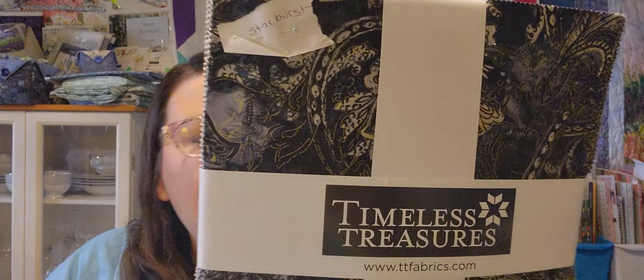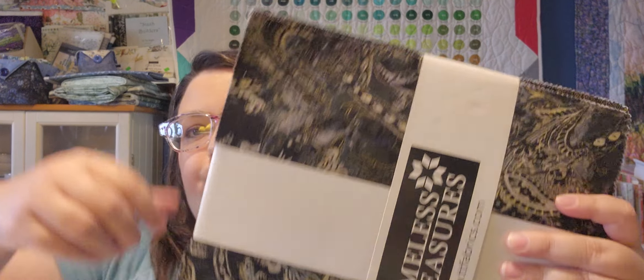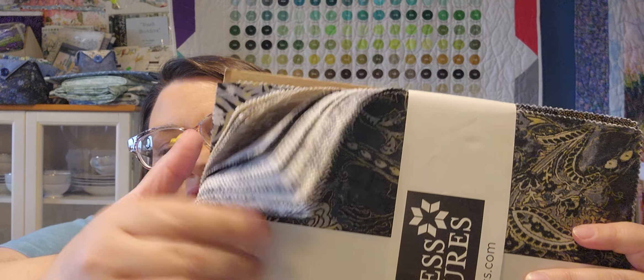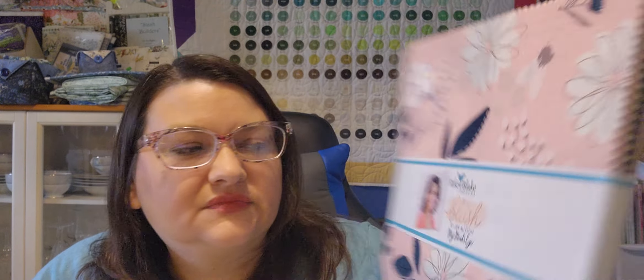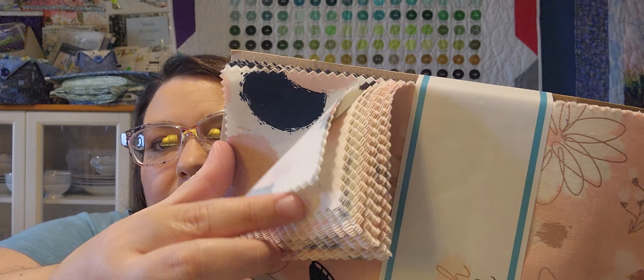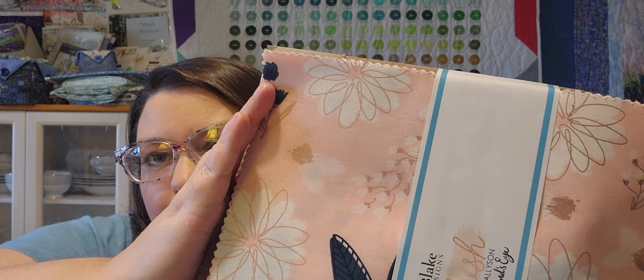Okay, I was running out of room. Next, we have another Timeless Treasures — this is Zephyr — and I plan on doing a Starburst quilt: black, gold, and white. Then we have a Riley Blake / My Mind's Eye Blush by Jen Allison, and I plan on doing a Checkered Lattice quilt. Some blush and navies in there.